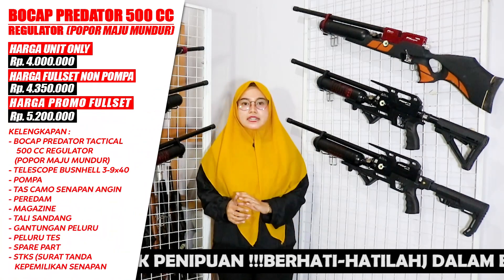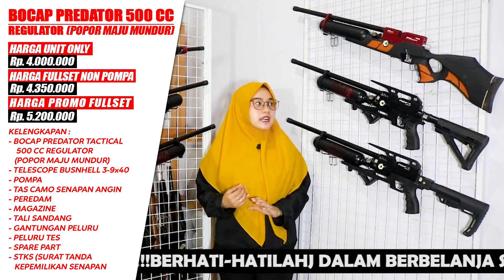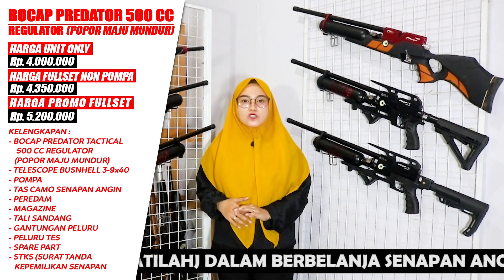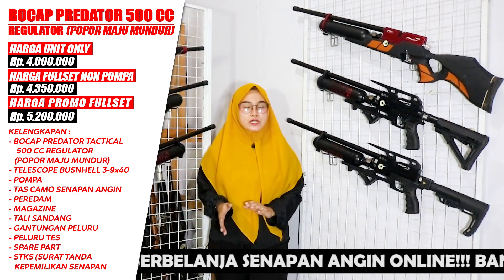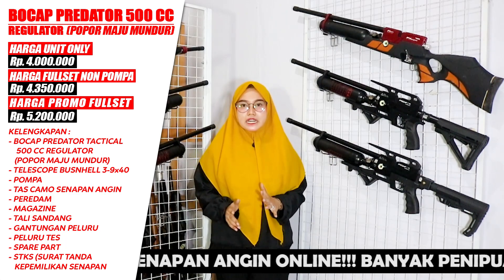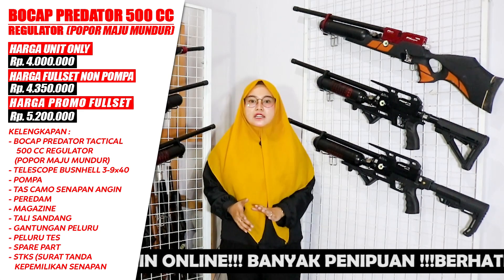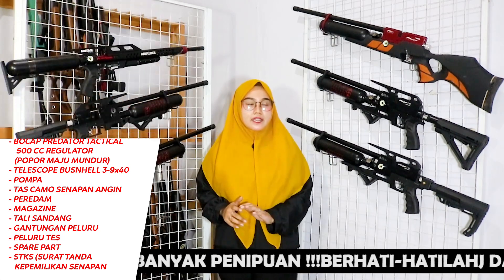For the full set without a pump, you can get it for Rp 4,350,000. The included scope is a Bushnell sized 39x40, and a bag is also included. If you also want to buy it with a pump, that is priced at Rp 5,200,000 — full set, already with regulator.